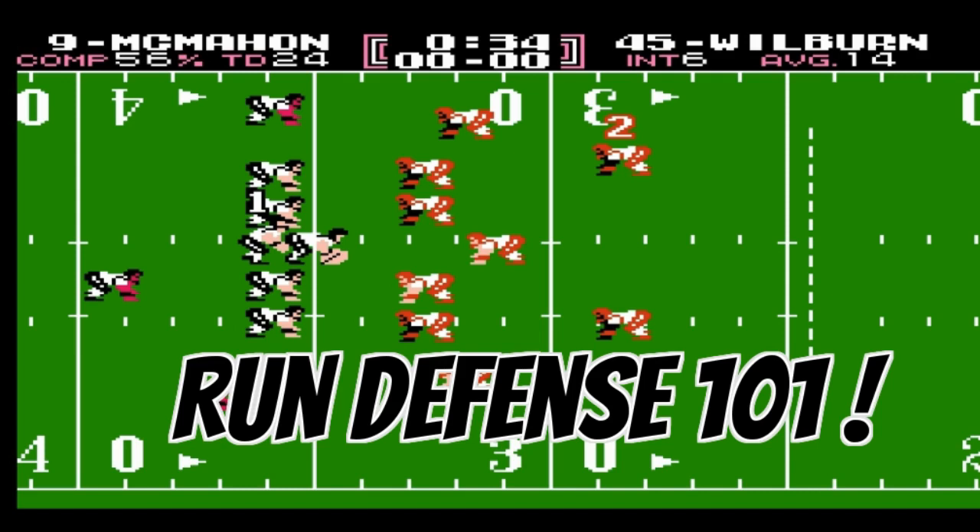Hey everyone, this is Brad with the website Tech Mobile vs. RBI Baseball. Today's instructional video is called Run Defense 101. We're going to teach you a few ways that you can utilize a run defense scheme and prevent the offense from running the ball down your throat. So let's get into the video.